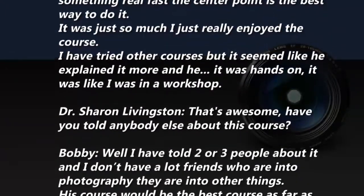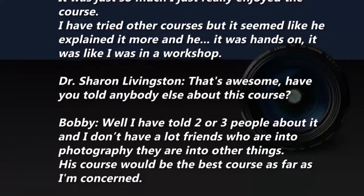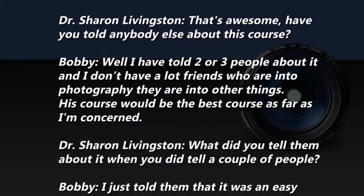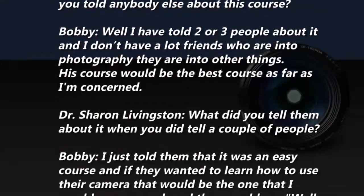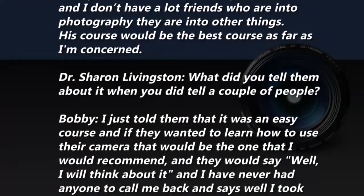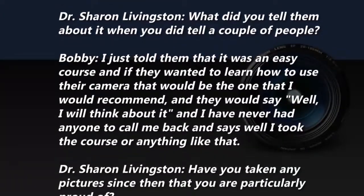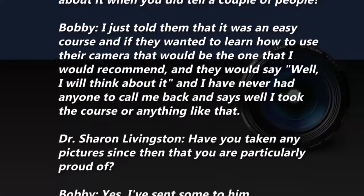There was just so much, I really enjoyed the course. I've tried other courses but he explained it more — it was hands-on, like being in a workshop. I've told two or three people about it. I don't have a lot of friends in photography, but as far as I'm concerned his course would be the best. I told them it was an easy course and if they wanted to learn how to use their camera, that would be the one I'd recommend. I've never had anyone call me back and say they took it.